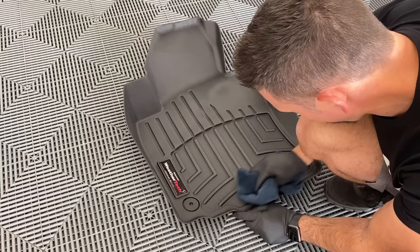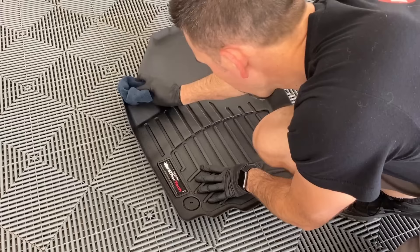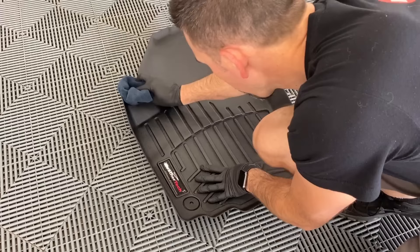And we've got ourselves a clean mat now. If you guys enjoyed the video, please hit that like button and consider subscribing. Thanks!